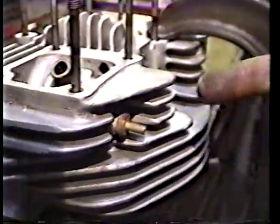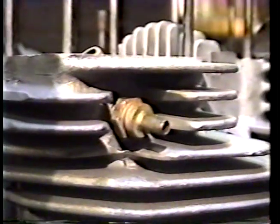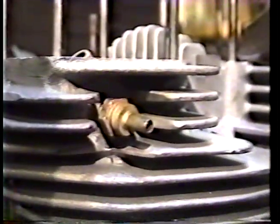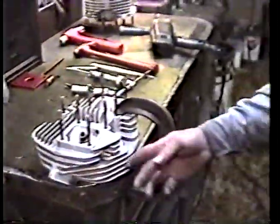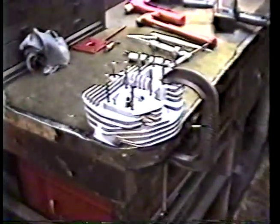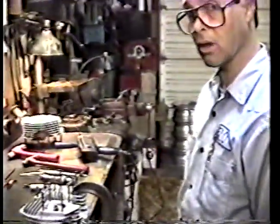Once you get the thread in there, you go ahead and install a fitting — in this case it's one of these aircraft-type fittings with a steel braided line coming out of it, which is a nice appearing fitting. That's all there is to it. Then you run these lines down into your case, which is what most people do. However, some of these oil pumps and cases will actually vacuum this oil out and you can vacuum it right back into the oil pump.